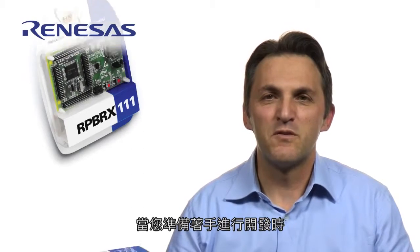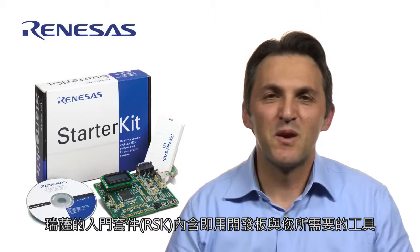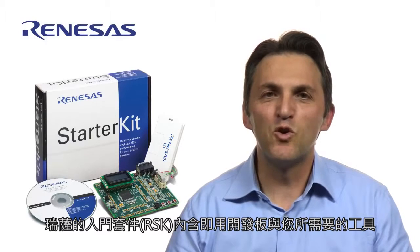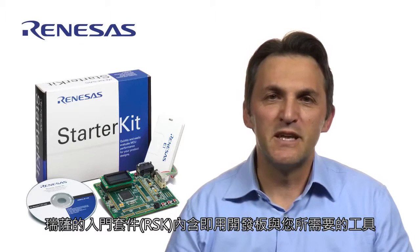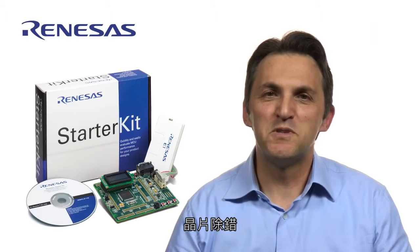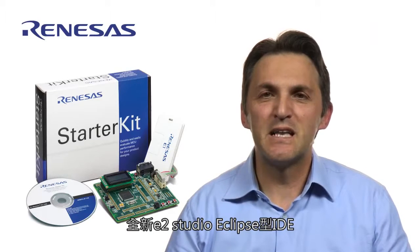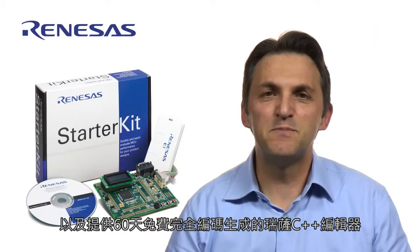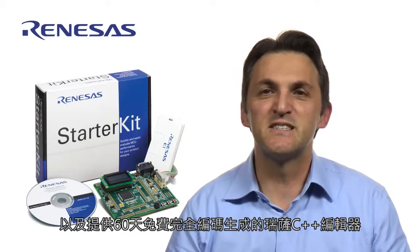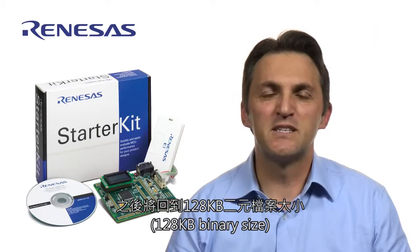When you are ready to start development, there is a Renesas Starter Kit, or RSK, which bundles a ready-to-go development board with the tools you'll need, such as a USB on-chip debugging emulator programmer, the new e² Studio Eclipse-based integrated development environment, and the Renesas C++ compiler, which provides free full-code generation for 60 days, thereafter reverting to 128 KB binary size.